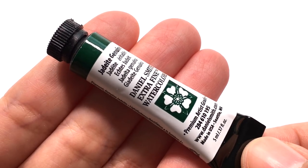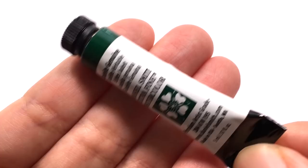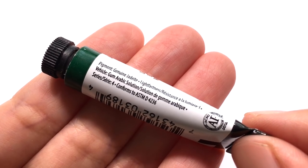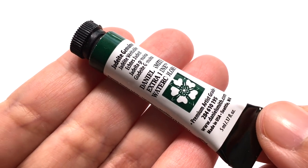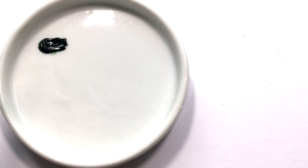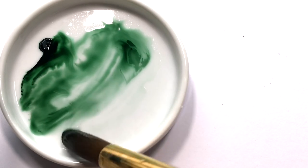In this episode, we are taking a close look at the Jadeite Genuine by Daniel Smith. Jadeite the mineral is one of the two minerals recognized as gemstone jade — the other one is nephrite. It comes in a wide range of colors from white, pale green, deep jade green, blue green, pink, lavender, and many other colors. Jadeite Genuine the paint has a really deep muted green color, almost like the greens you find in a winter forest and close to a perylene green.